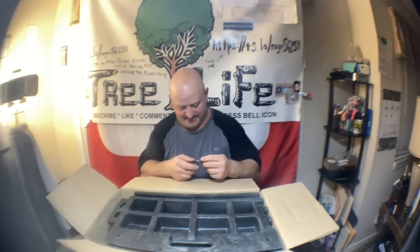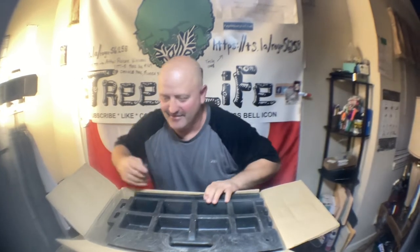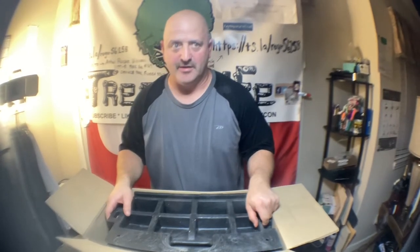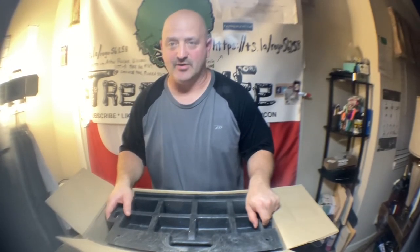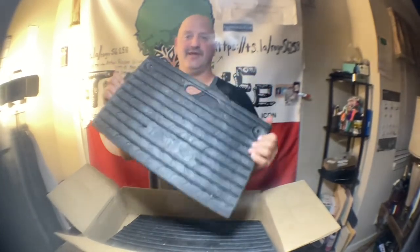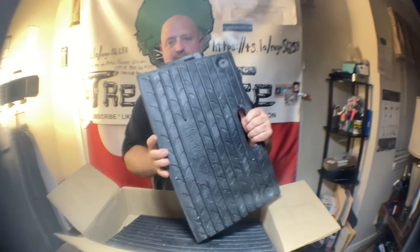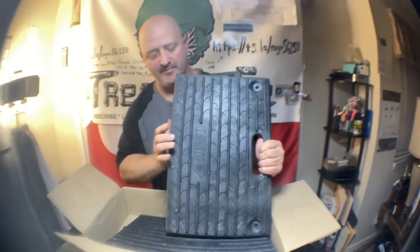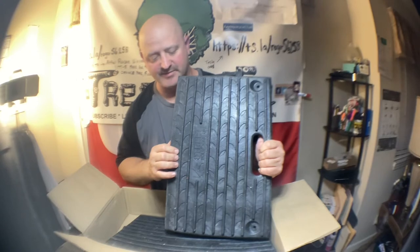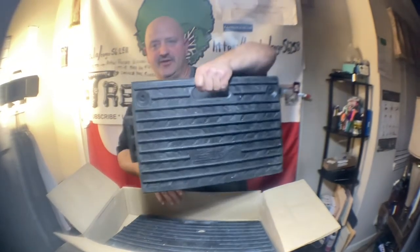Smells like petroleum products. All right guys, if you have a mini skid and you're doing jobs and you have to hop curbs, it beats the tar out of you. I was going to have these made, but if we made them out of metal they would be really heavy and awkward and expensive to make.